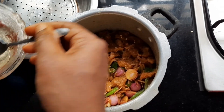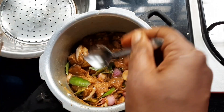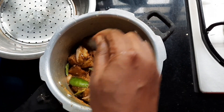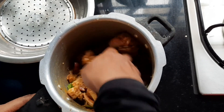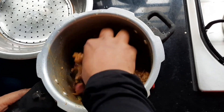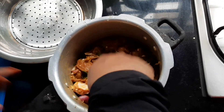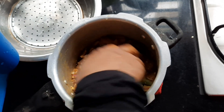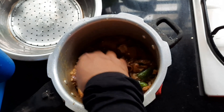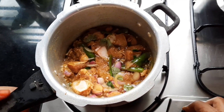1 tablespoon of tea. Insert the bowl and open the bowl and make a bit of a bowl. Add 6 glasses in the bowl. I will test the bowl.